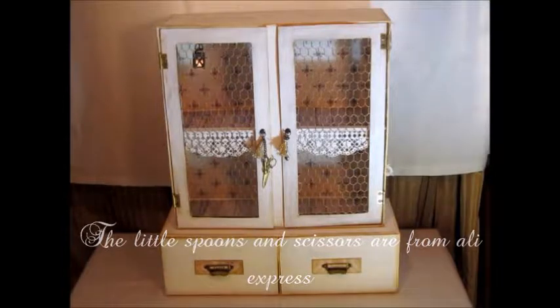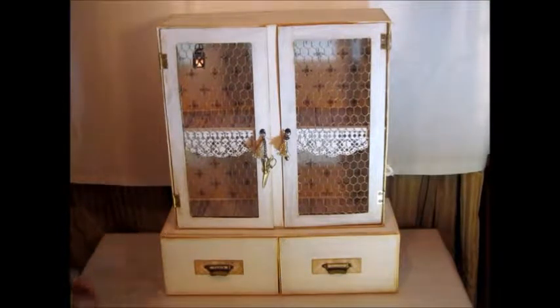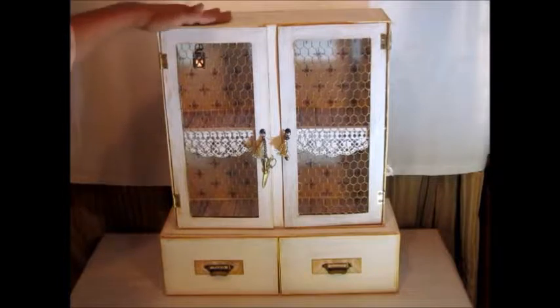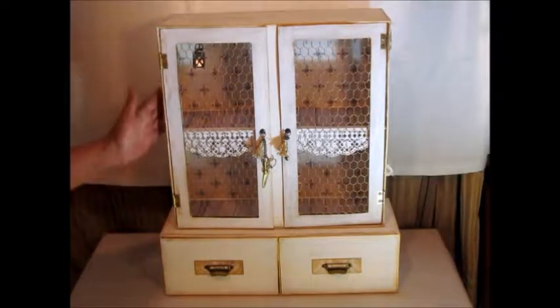I want to share with you this cabinet, handmade. It is all constructed with sheet board, all covered with gesso — white gesso.